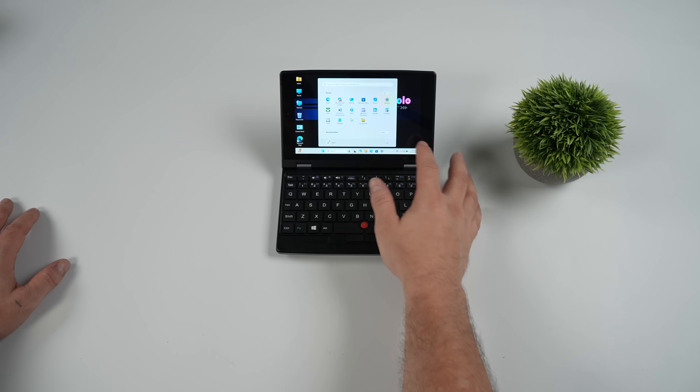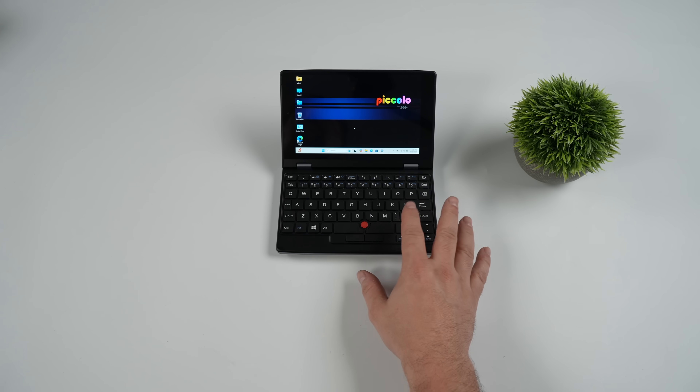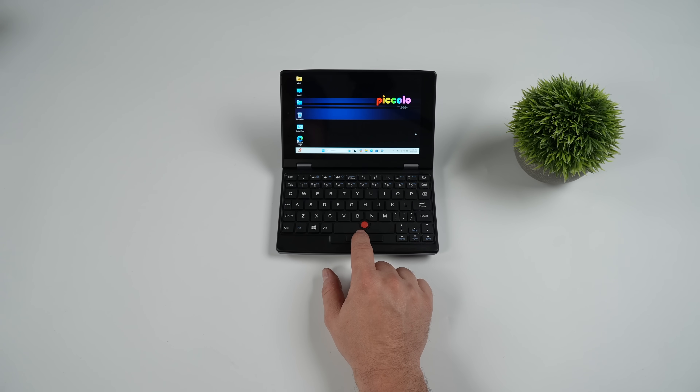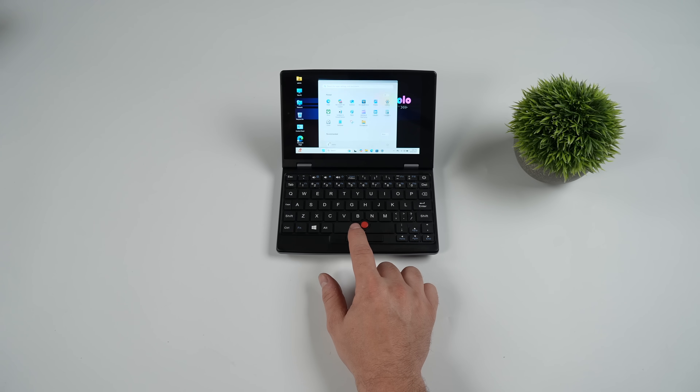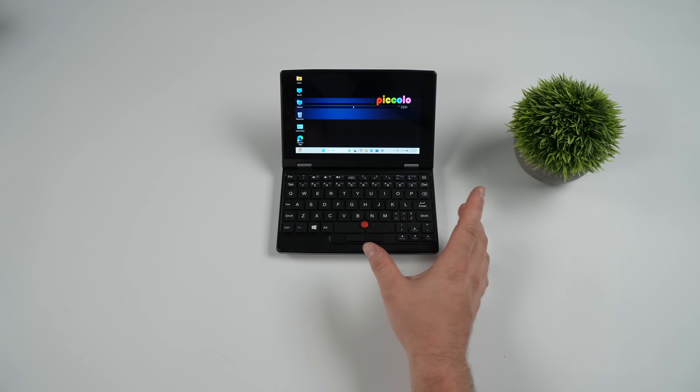Overall, super portable. Using that touchscreen is a lot easier than using the trackpoint — I should probably up the pointer speed from the settings. It does have the physical left and right mouse click. The nub itself doesn't have gestures built in, so you can't just tap on it to select something; you will have to use one of those buttons. It's just a lot easier to get on the screen itself and use the built-in touch to get around on this unit.